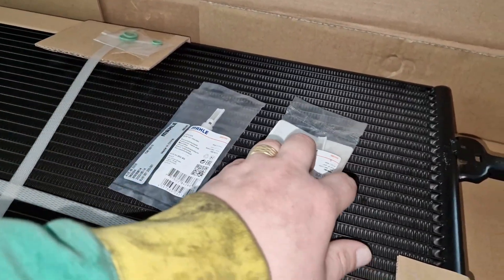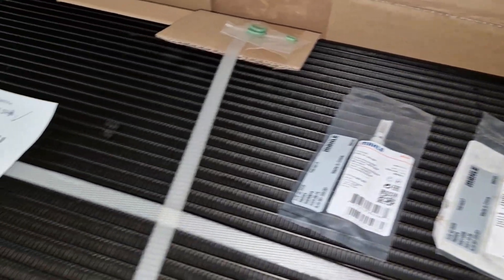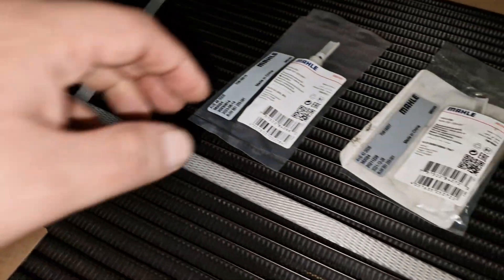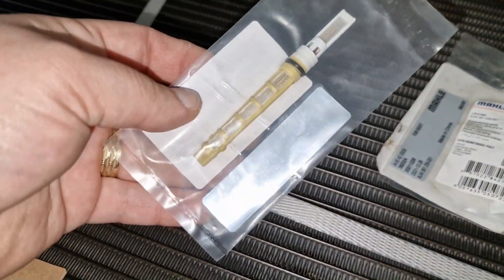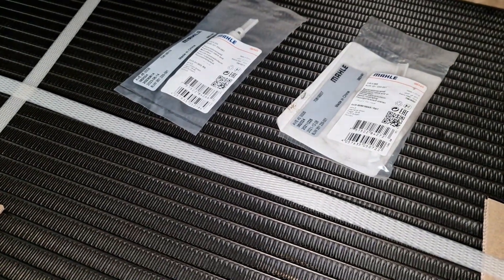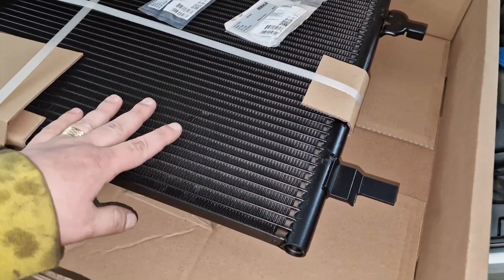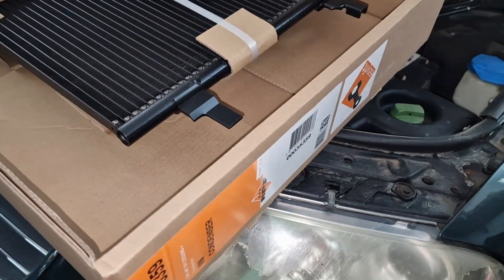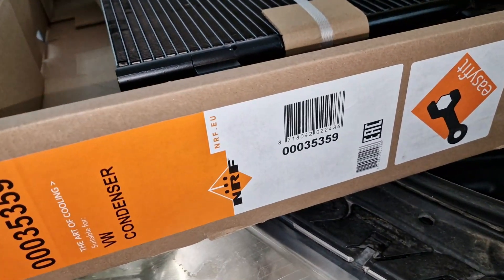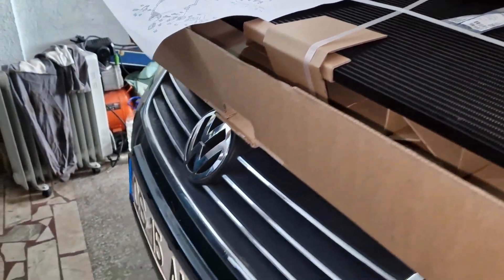What I also recommend changing during this procedure is component 6A, which as you can see is some sort of filter. This gets clogged up and the air conditioner compressor has a lot to suffer because of this. Now the radiator looks really well — black coating — so it's protected very well against rust. The code for it is this one.